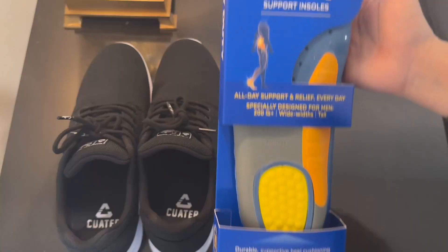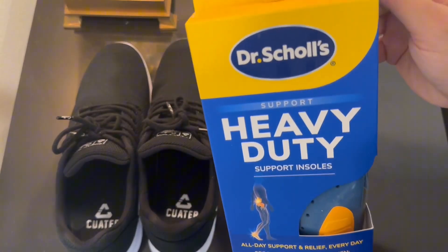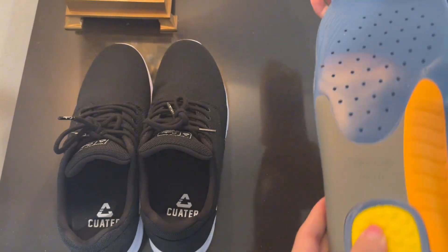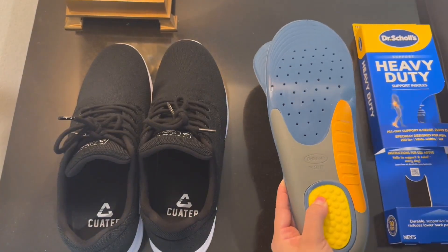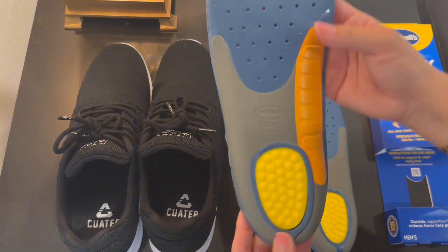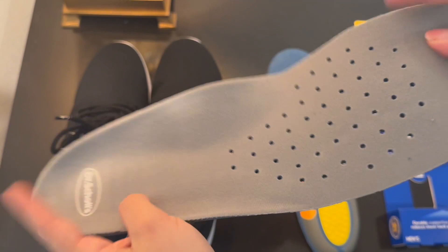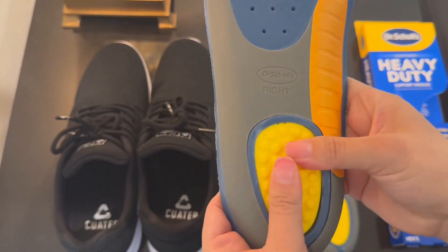Hi, I'm going to do a quick review and demo. I'm going to put these insoles into my husband's new shoes. This is actually my second time getting these for my husband. I put them in his old shoes and he absolutely loved them. So he got new ones, and here are the new insoles. Now he wants them in all of his shoes.